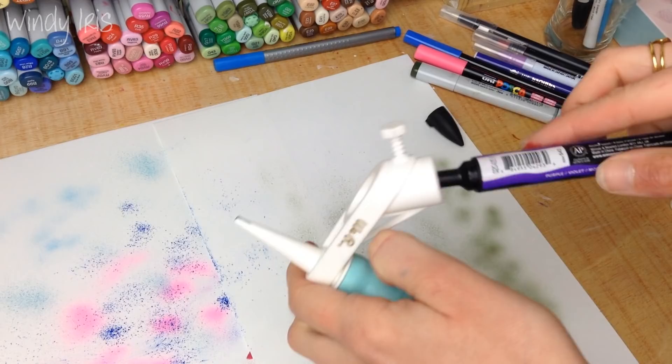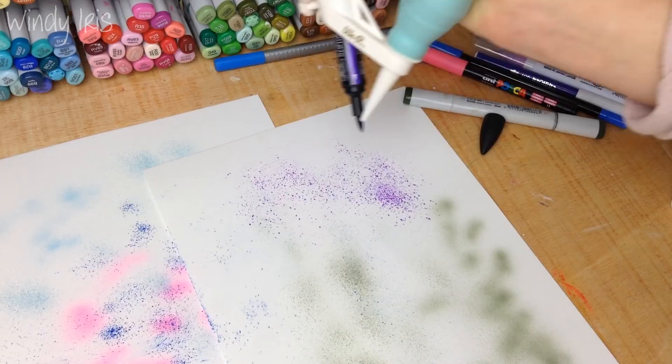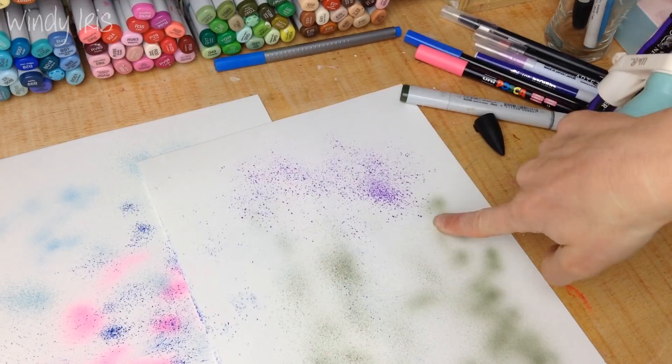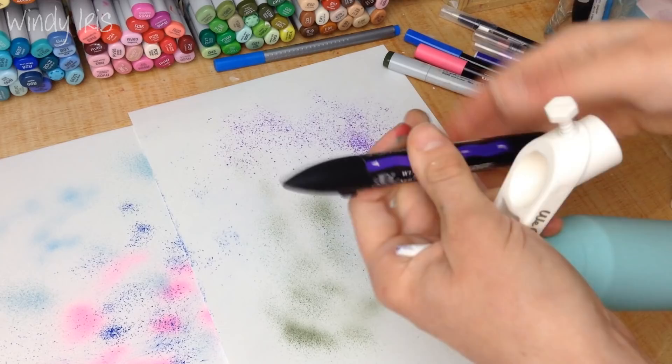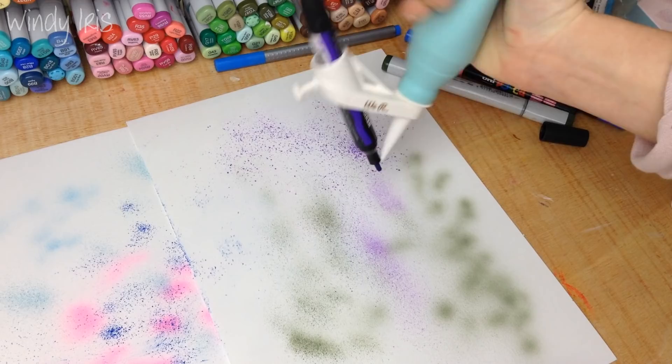Let's try the Winsor & Newton brush marker — putting that in using the brush end. Nice big splatters! You can see how much the nib makes a difference: a big brush nib gives much larger splatters. Switching to the chisel end gives a much gentler, subtler effect. If you have double-ended markers, try the airbrush on both ends because you get a different splatter depending on which end you use.